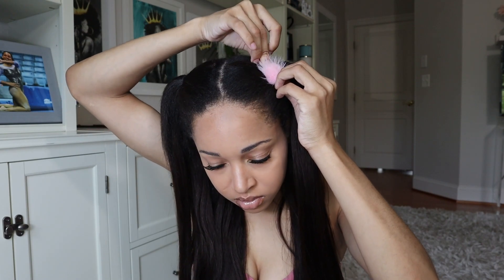Once I got everything as seamless as I could, I decided I wanted to accessorize, so I used some cute pink clips that I got on Shein for like $5. I put two larger clips at the base of the ponytail and then put the flower clips randomly over my hair.